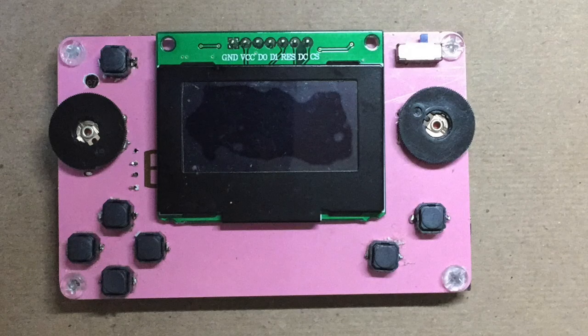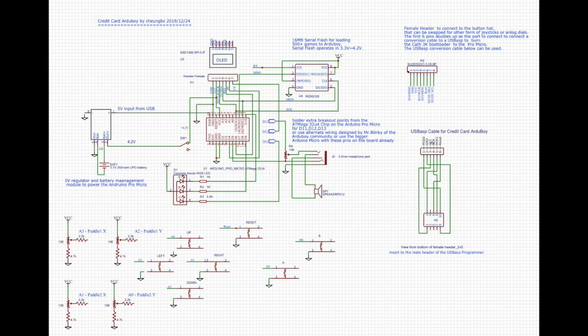This is part 2 of my credit card Game Boy, which is created on an actual real genuine credit card. You can use any credit card you hate and just use it to make a game board and enjoy.